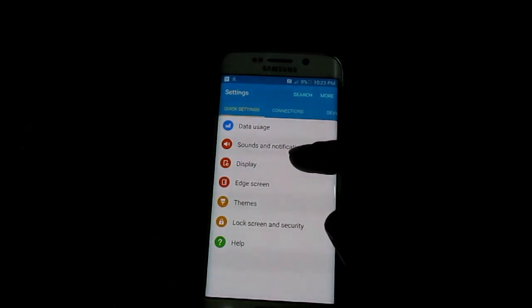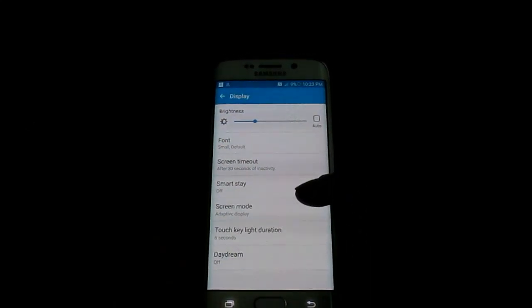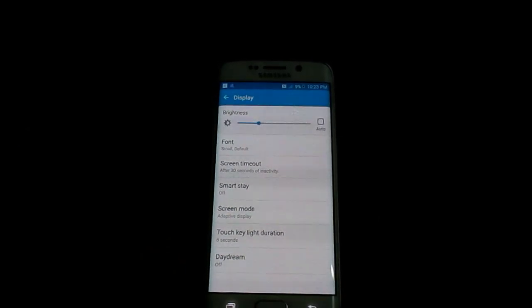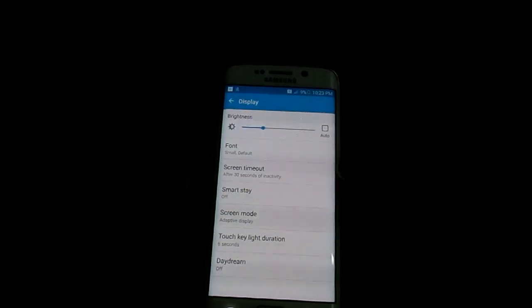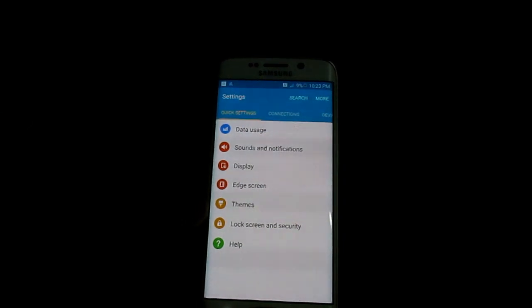One of the things that we want to do is go to Display and ensure that the irrelevant options that are not needed are off — like Smart Stay, that is off, and Daydream, that is off as well.